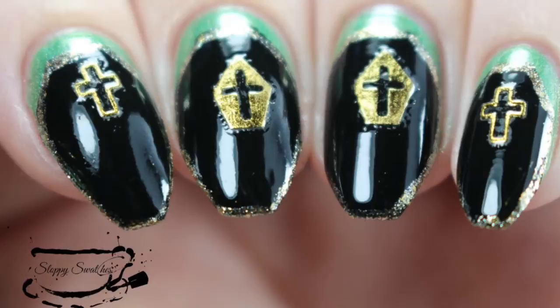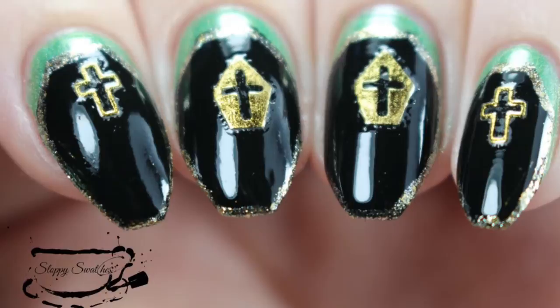Here is my swatch photo under artificial lighting. If you'd like to see more photos or more information, you can visit my blog at Sloppyswatches.wordpress.com or find me on Instagram at Sloppyswatches. I'll link the items I used down below. Thanks so much for watching guys — see you next time, bye!